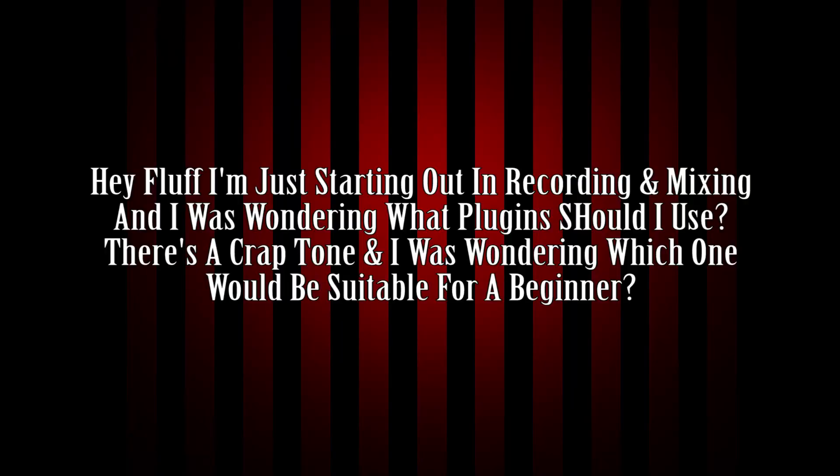Hey Fluff, I'm starting out recording and mixing and I was wondering what plugins should I use? There's a crap ton and I'm wondering which ones would be suitable for a beginner. The answer for you, good sir, is none. Don't go out and buy any plugins at all yet.